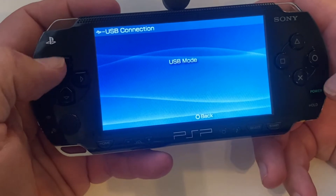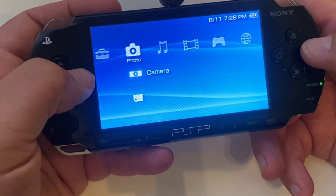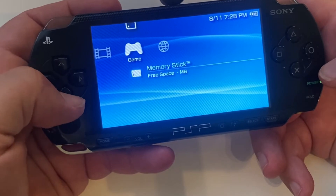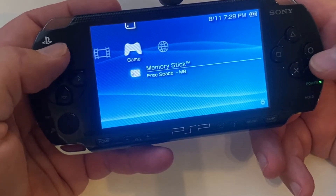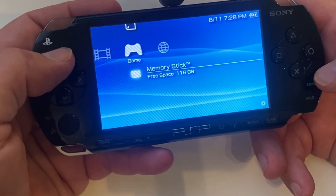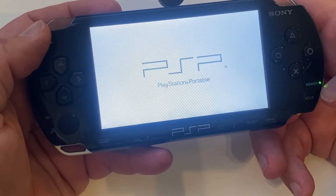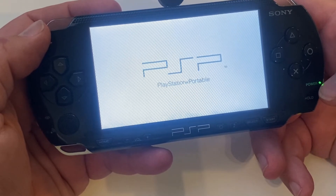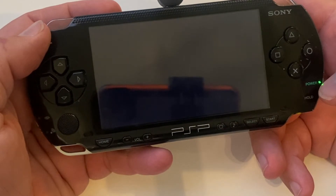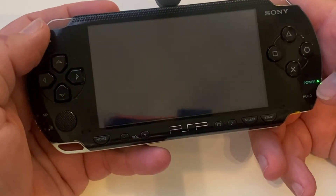So that's done. We'll go back to the PSP and disconnect. We'll go over to our memory stick in the game section, and once it loads up you'll see we've got the PSP update version 6.60. This is the one I recommend — 6.61 is the latest, but a lot of the custom apps and things don't work with 6.61. So 6.60 is your best bet if you have an old system that needs to be updated.